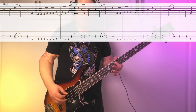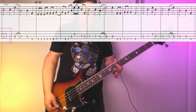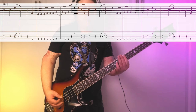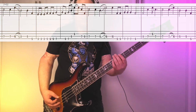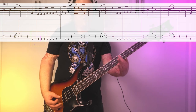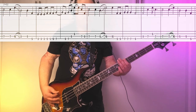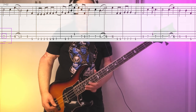Riff number 3 comes in at 1 minute 23 seconds during the chorus, and it's going to start back on the 7th fret A string. It's going to go 7, 10, 5. From there, it goes down to the low E string, where we kind of walk up the pentatonic scale — 3rd fret, 5th fret, 7th fret. Here's what we've got so far.